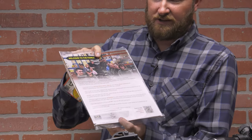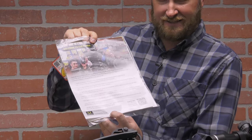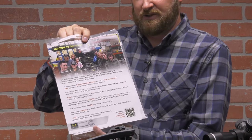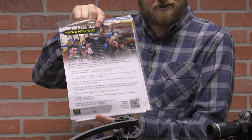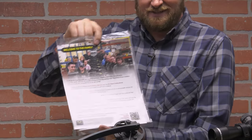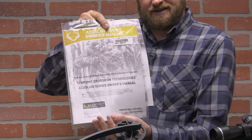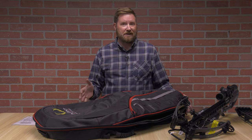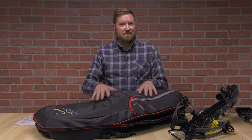Inside the welcome to the family packet is hand signed — the actual person that inspected and packaged it has a hand signature on it, so you know personally exactly who touched your bow and who packaged it. You also have the owner's manual. This package comes with pretty much everything you need, including its own custom made case.